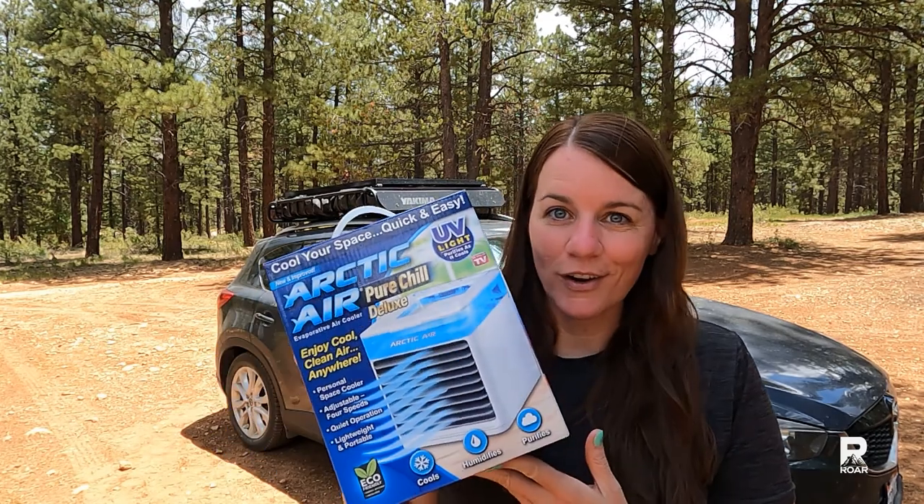Hi, I'm Rachel and welcome to my outdoor adventure review channel. In today's video, I'm going to be reviewing the Arctic Air inside of my vehicle. I am a car camper. I've also been a car dweller, and if any of you have done the same, you will know how important it is to keep the climate inside at a bearable temperature.